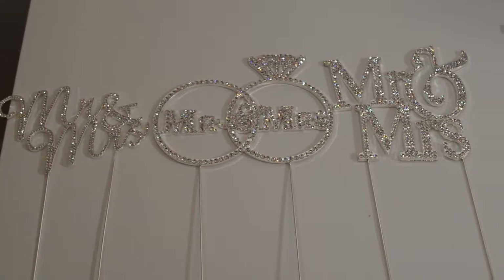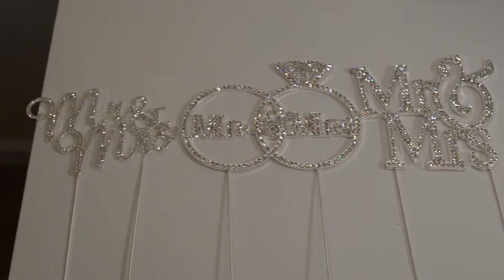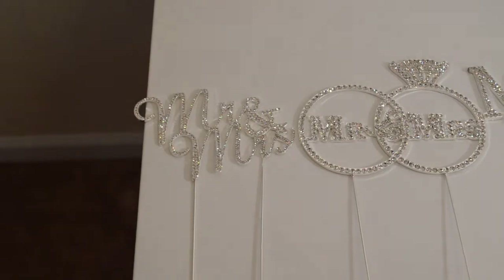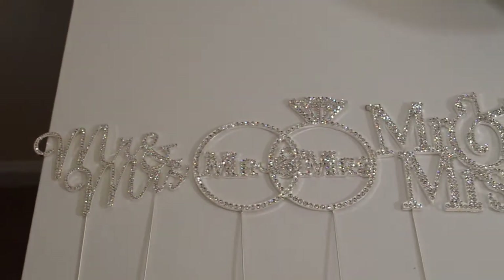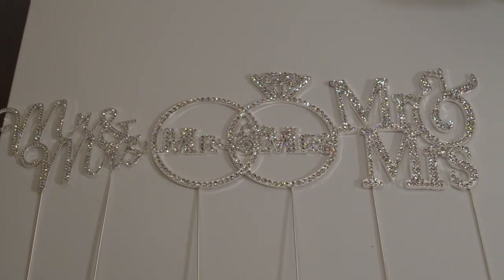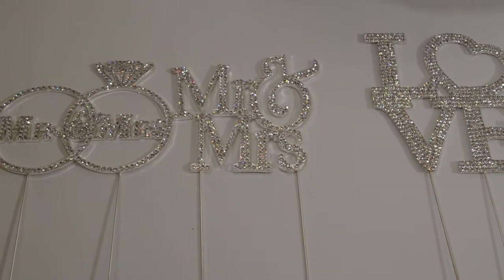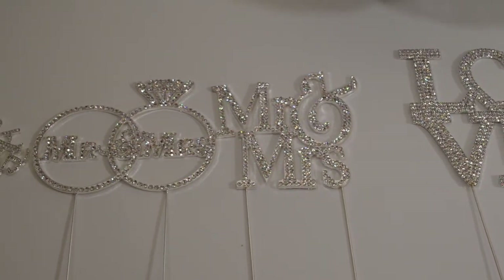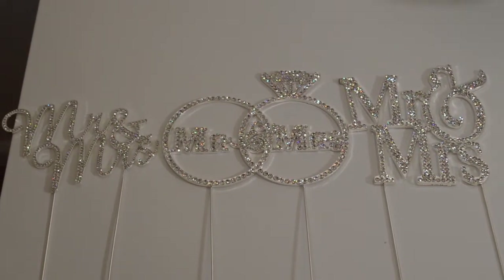We have three different varieties of Mr. and Mrs. blinged-out cake toppers. First, we have the Mr. and Mrs. cursive cake topper. We also have the Mr. and Mrs. double ring cake topper, and then we have the regular manual script Mr. and Mrs. All of these will definitely add bling to your cake and a special touch as well.